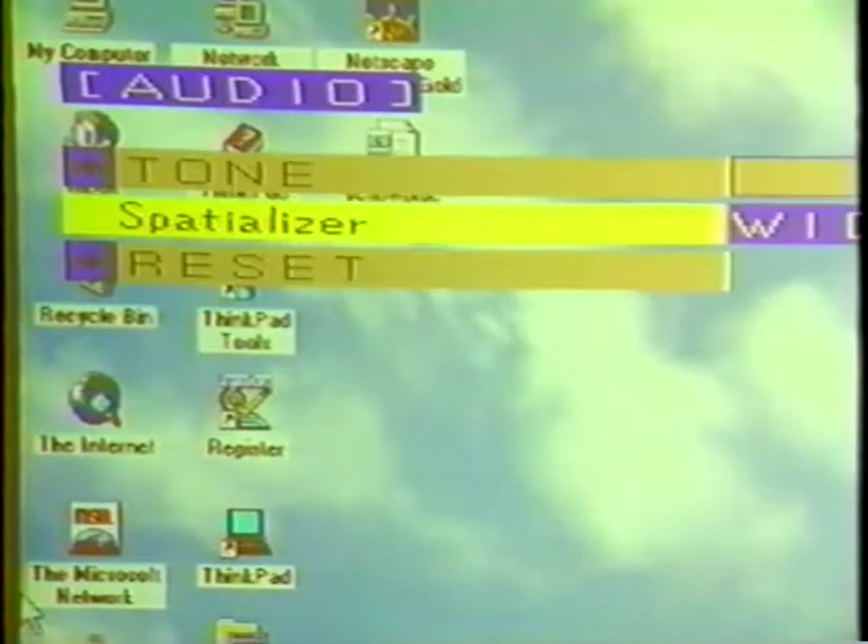Audio adjustments may be necessary as well. In that case, you can choose between volume, tone, and spatializing, which makes the speakers sound further apart than they actually are. This helps make any presentation more impressive.